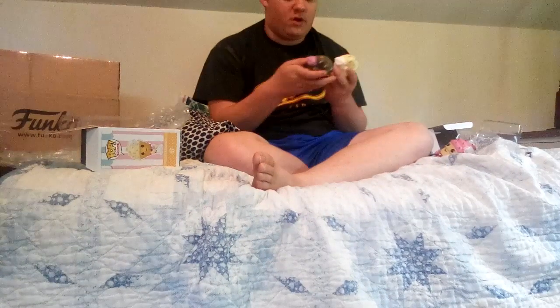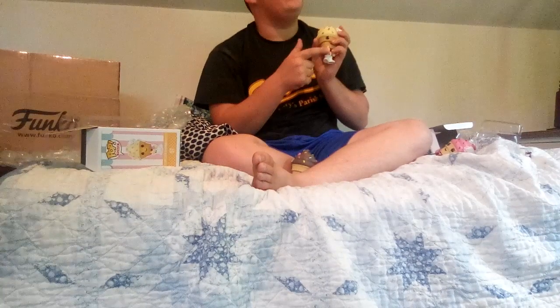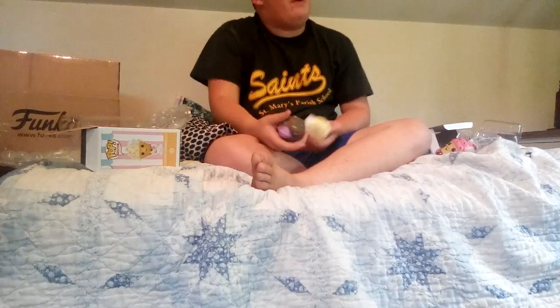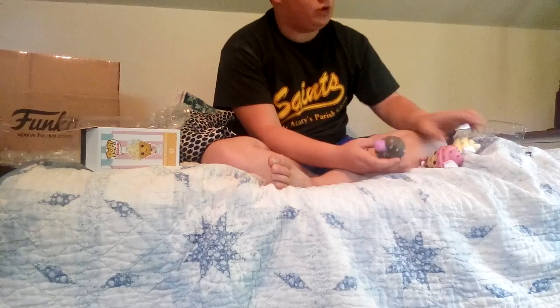I think that's gonna end it off here. Make sure to smash the like button and give me a thumbs up. This is my episode of Pop Freak, guys. Don't forget to subscribe, follow me on Instagram at PopFreakYT. Hit the bell to join the Funko group. Make sure to like and share the video.